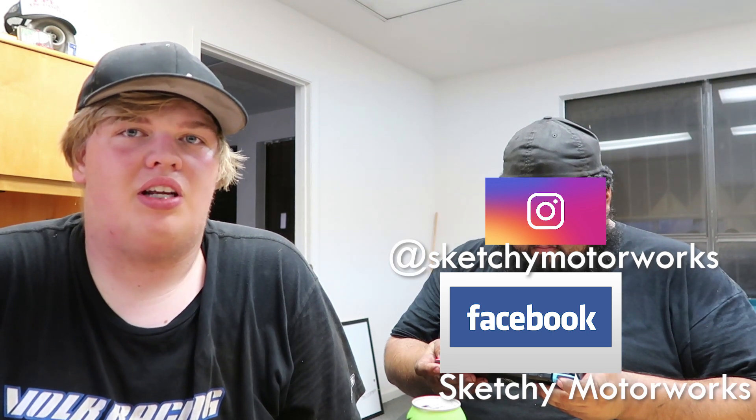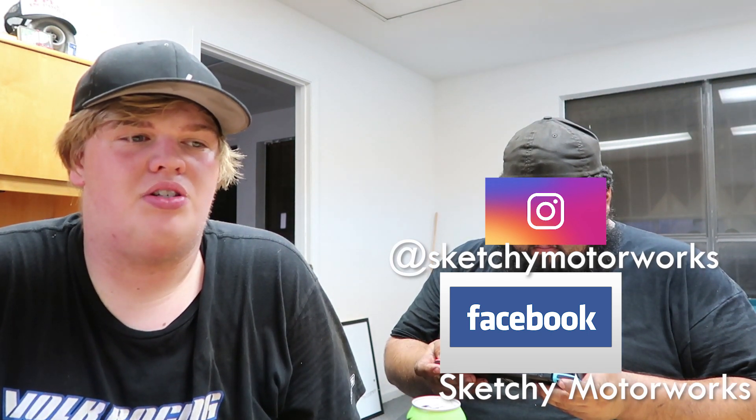Thank you guys, thanks for watching. Make sure to like, subscribe, comment, and share with your friends — it really means a lot to us. We have an Instagram and Facebook page as well. That's Sketchy Motor Works — no spaces on Instagram, but the Facebook has a space. Give us a follow, share with your friends. We really appreciate it and we're hopefully going to be making a lot more videos and uploading more content.